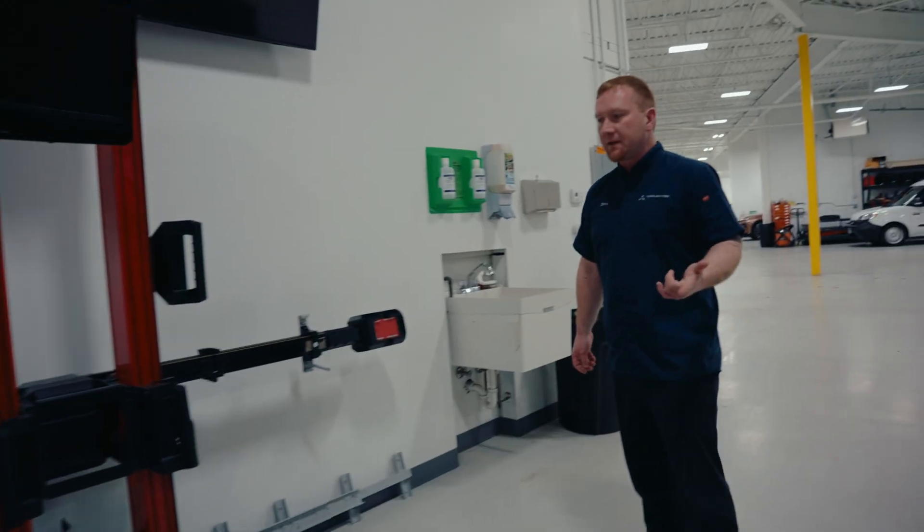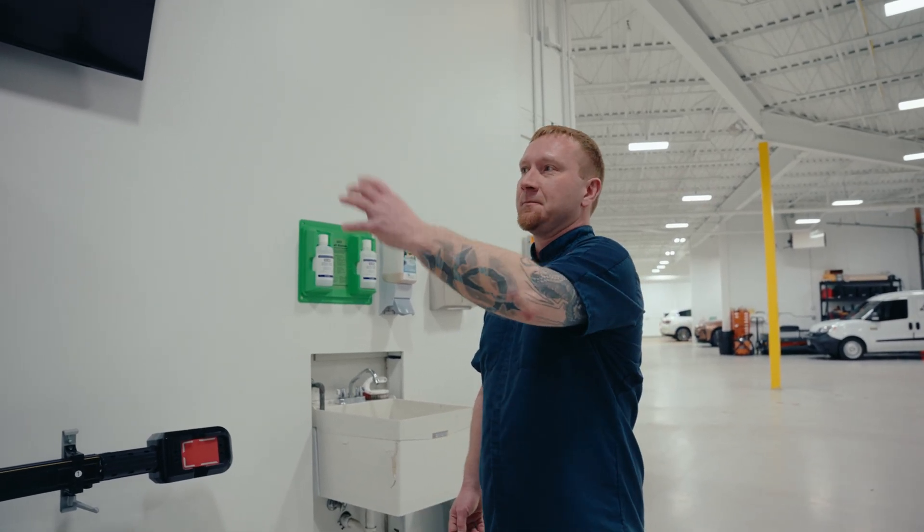Next to it is the TruePoint. We use this on the Lucids and the Rivians. This is our most recent piece of equipment, and a lot of calibration centers use this. It's come a long way from the Autel stand — it still has its place, we still use it occasionally — but going from that to this to this, technology has come a long way, especially in the last five years that I've been here.